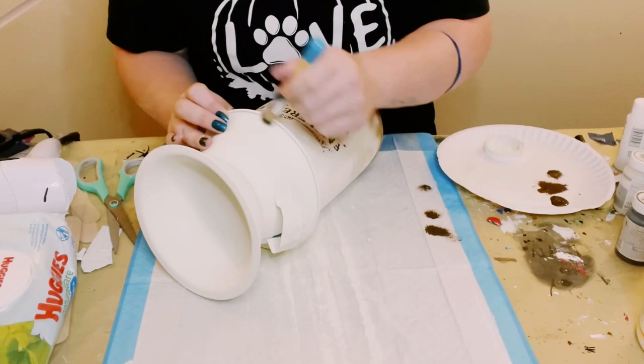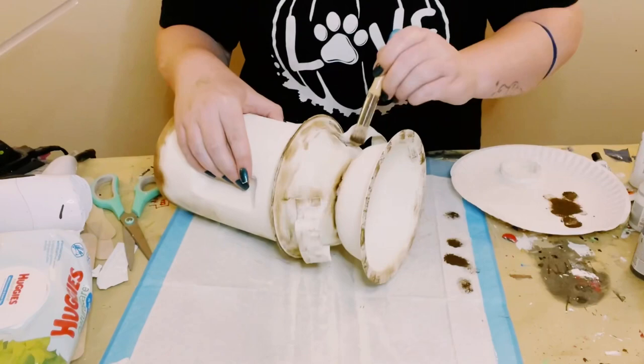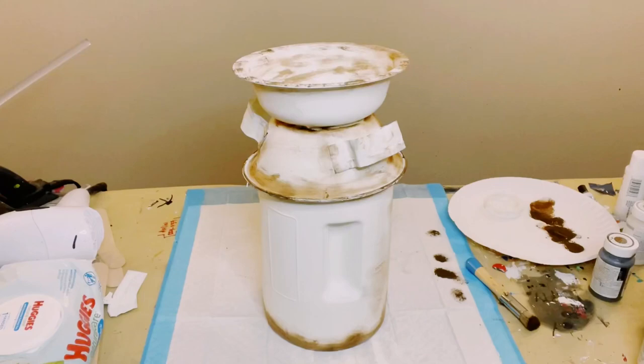Let that dry and then you can leave it the way it is. I went around the milk can with some Waverly Antique Wax and applied it around most of the edges. Smooth it out with your fingers to make sure it is nice and blended. I think this looks so cute — it's nice and rusty. I love it.